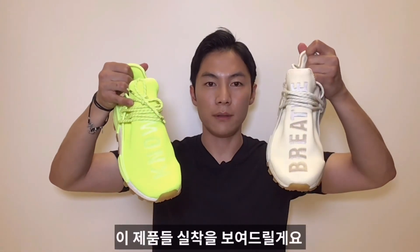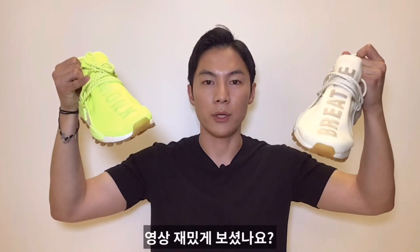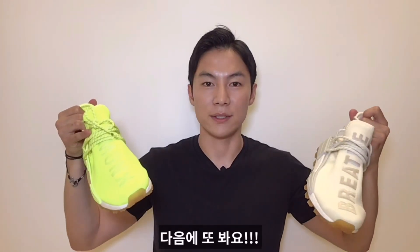Now I'm gonna do an on-feet look at these two, so I hope you guys enjoyed the video and I'll see you all next time. If you haven't already, please hit that subscribe button so you can see more of the upcoming videos like this one.